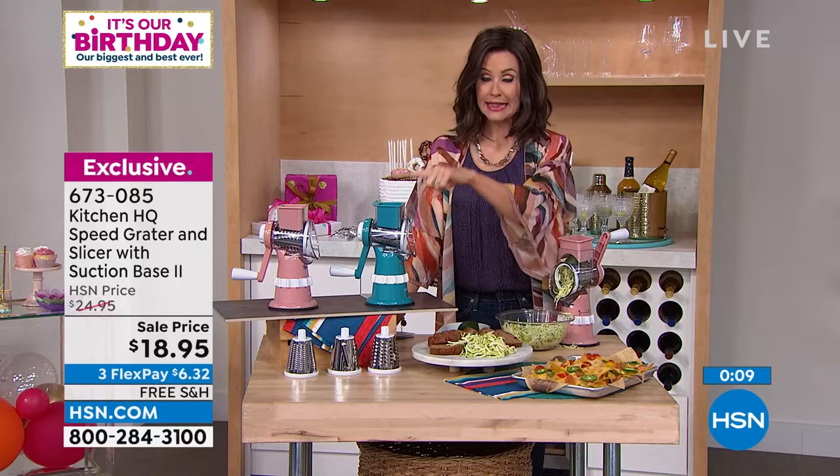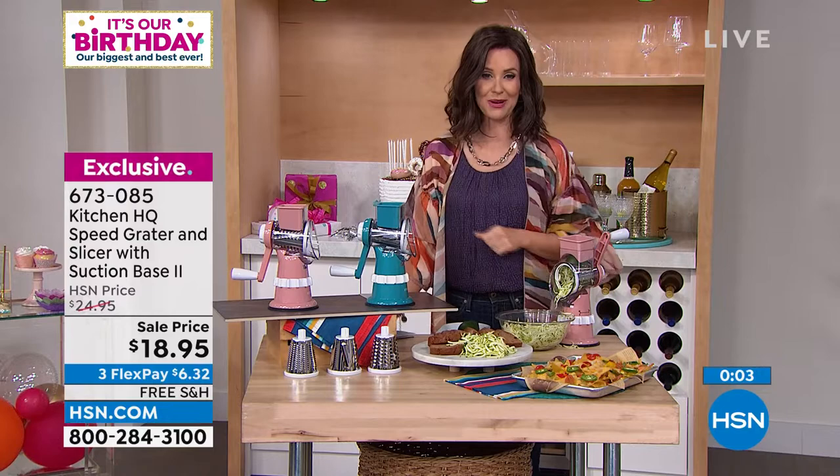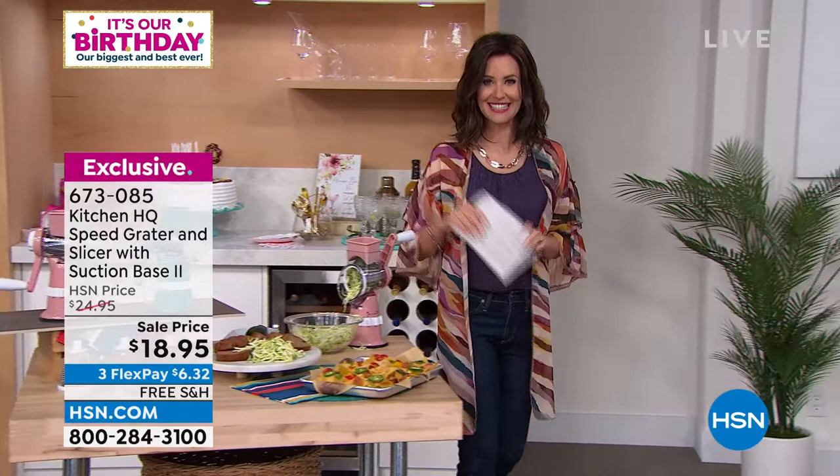Grab more than one — when they're gone, they're gone. It's quick and easy to clean and use. The teal will be the first to go in the next few minutes. Then there's the rose as well. Six dollars and 32 cents on any credit card. Go to HSN.com — item number 673085.